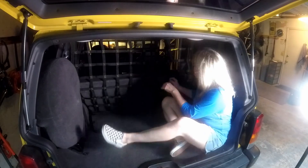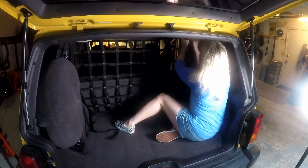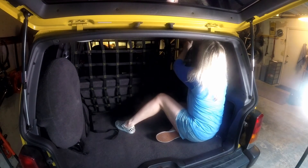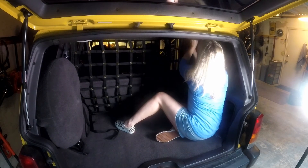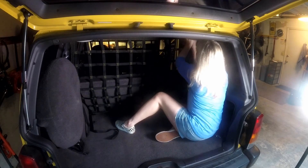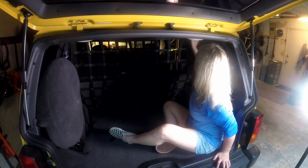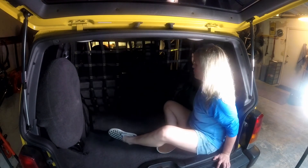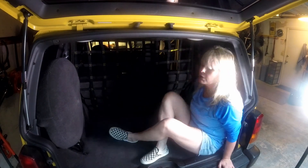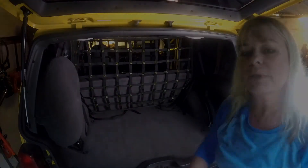And there's my new Wrangler net installed. I'm just going to go through and clean up these loose straps. Wrangler has an instruction document and video on their website that shows you how to do this. Tighten the straps however you want, or if you want to cut them shorter, it's totally up to you.